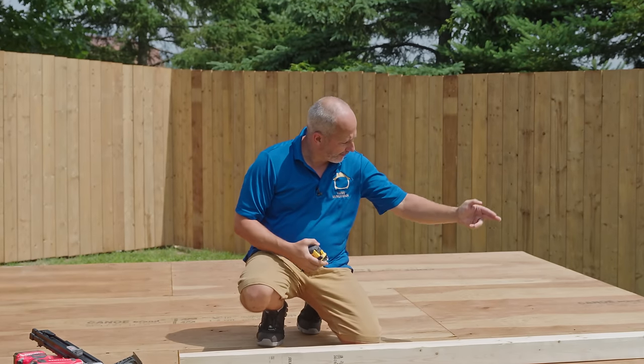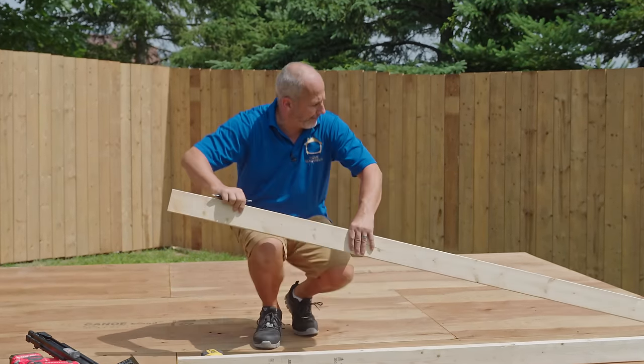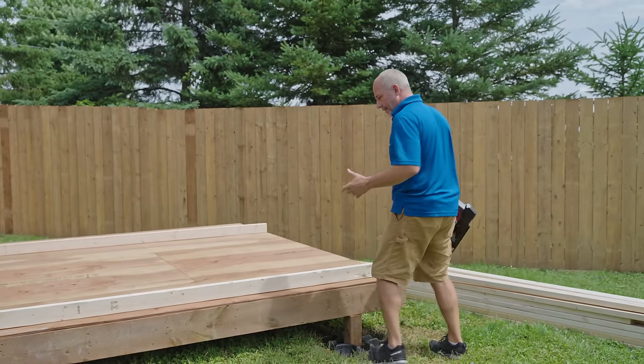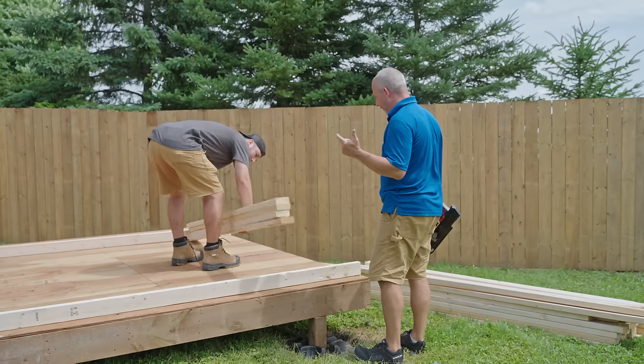I've got one, two, three, four, five, six, seven studs — studs marked, top and bottom plates. With a two-by-four you need two nails because it's one nail for every two inches of material.